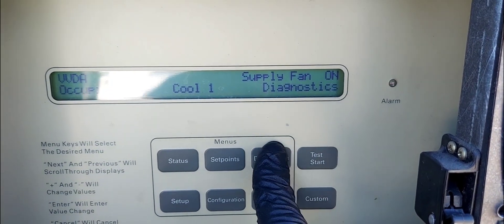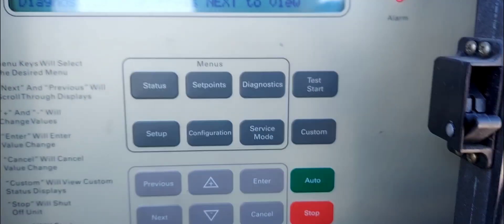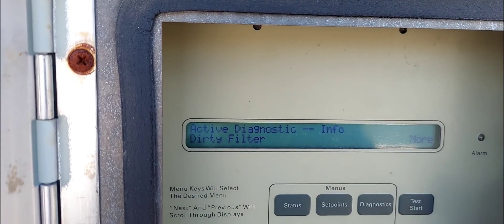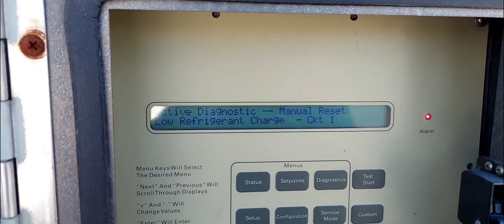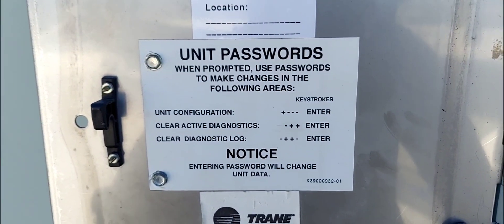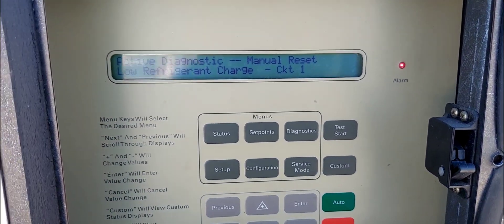I'm going to hit this and it says 'press next to view.' I'll hit next to see what's going on. It says active diagnostics — first one is a dirty filter. That's not going to shut down the system or create any cooling problem. This is a no-cooling situation. The second one — this Trane unit — shows low refrigerant charge on circuit one. That pretty much sums it up.